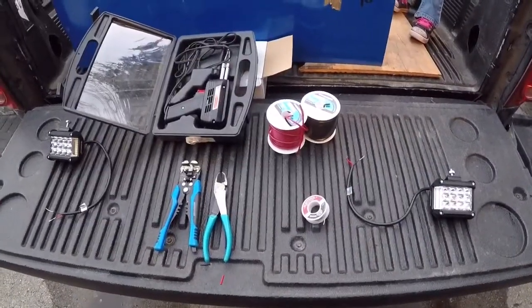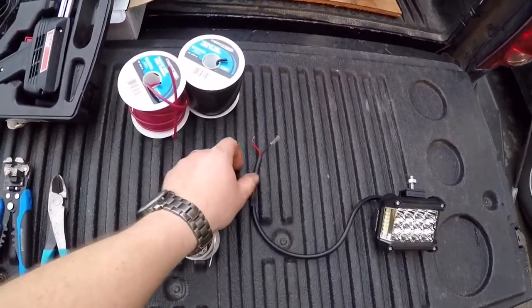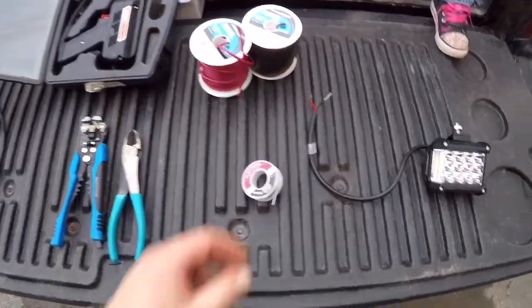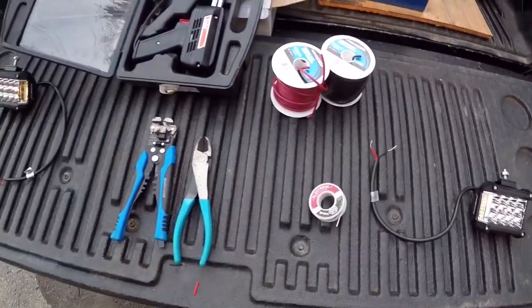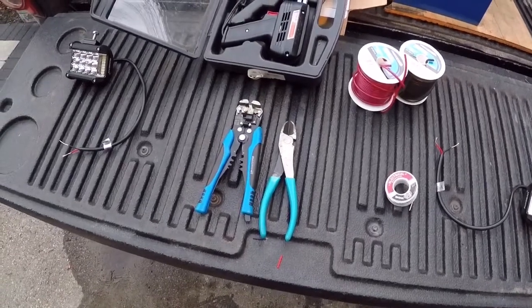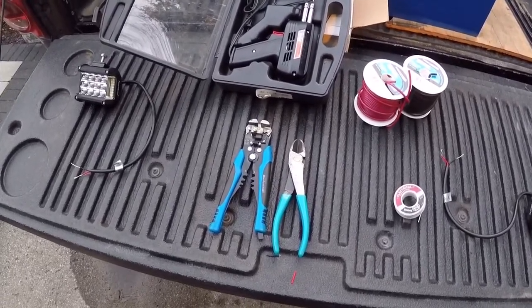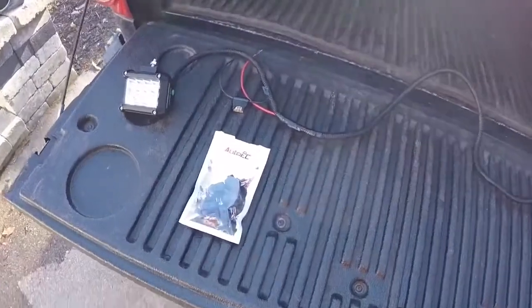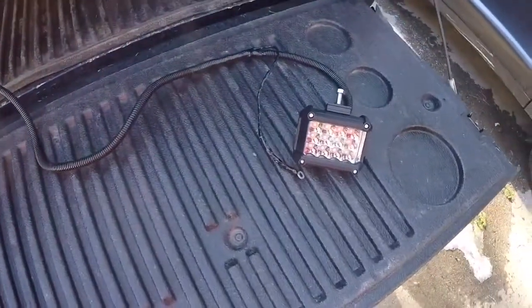We got everything set out here. We're going to wire up the power — connect the two powers together from one light to the other, do a common ground, and then go underneath and tie into the wire I ran underneath the truck already. We're going to solder these together. I had some camera and technical difficulties so I meant to film the soldering of the wires, but we had some issues. Here we are — got them all soldered up, everything in a loom, and we're ready to throw it underneath the truck.